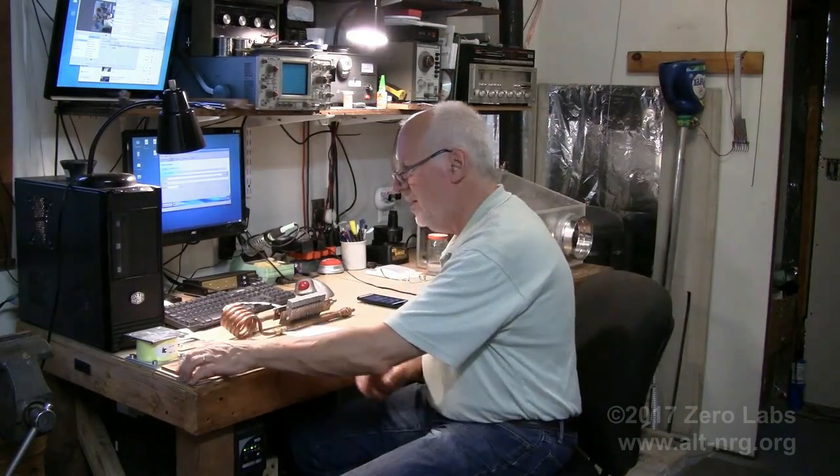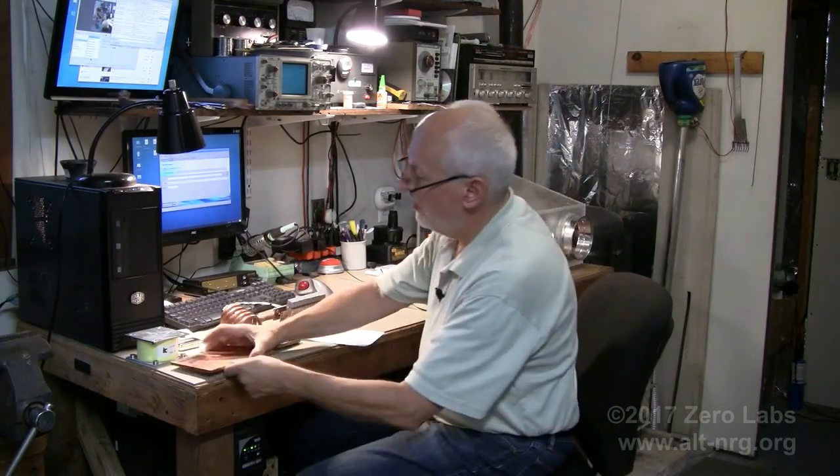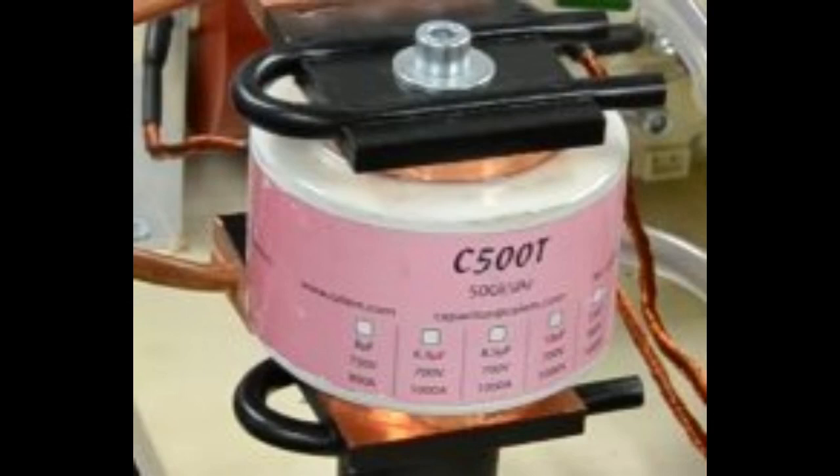We've already talked about the induction heater upgrade, and in order to keep this capacitor cool, I purchased a quarter-inch hunk — it's almost three pounds worth of copper plate. I'll be making a water-cooled manifold, cutting this copper plate in half, and making a water-cooled manifold like you see in this picture here, so that the whole assembly can be kept cool with pumped water.